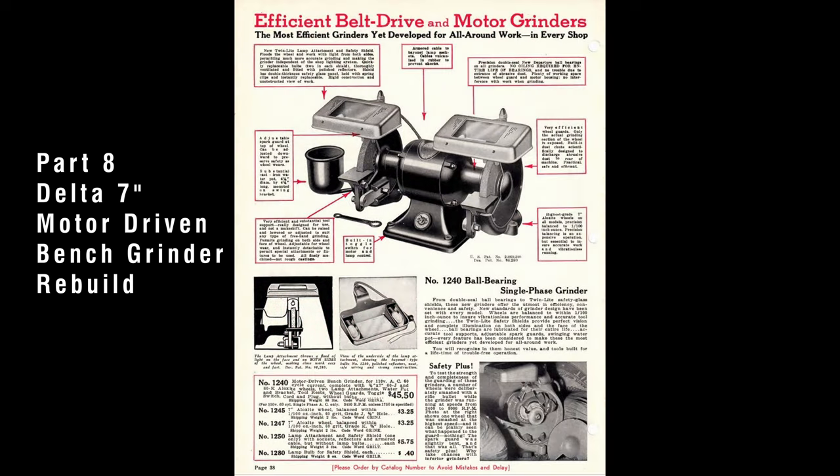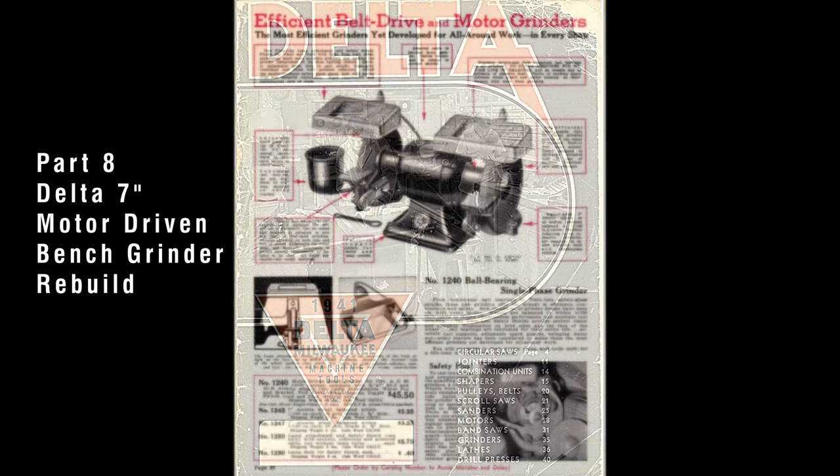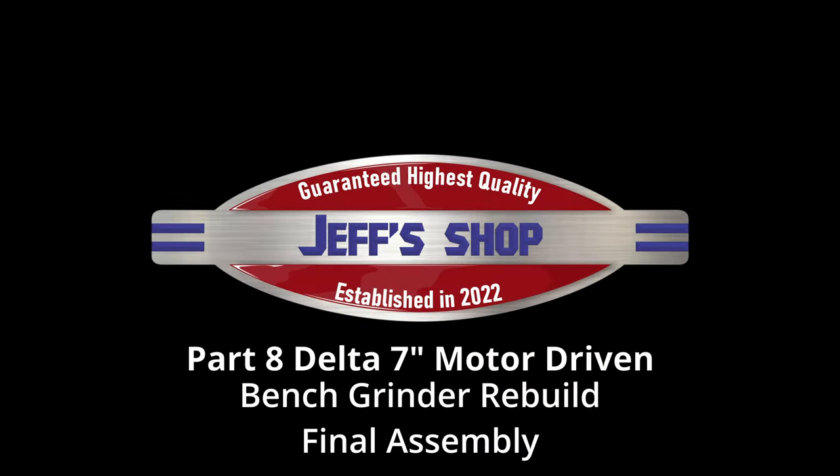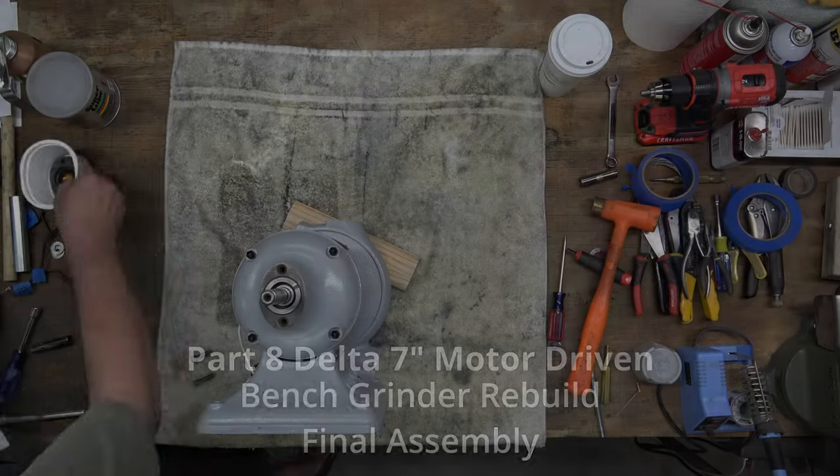This is part 8 of the Delta 7-inch Motor Driven Bench Grinder Rebuild Series. If you haven't seen part 7, click the link at the top of the screen. In this video, we will finish the assembly. Hello everyone, I'm Jeff and welcome to my shop. We got a lot to cover, so let's get to it.